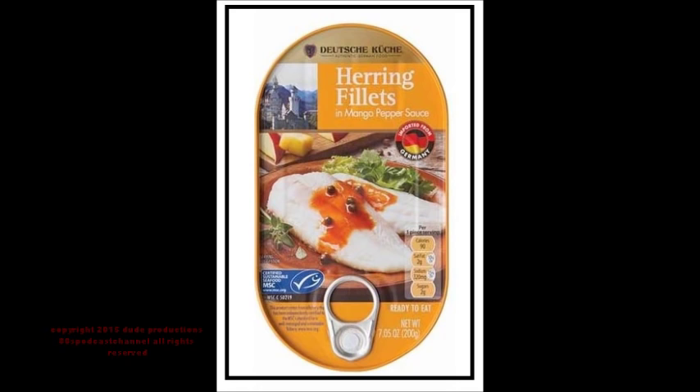It contains fish, herring, and milk, and may contain wheat, egg, and soy. Distributed by Aldi, product of Germany — and that's not a bad thing. They say the fish is caught in the North East Atlantic — the catch method is mid-water trawl — so they say it's a sustainable food product, with recyclable aluminum can and all the rest of the good stuff.